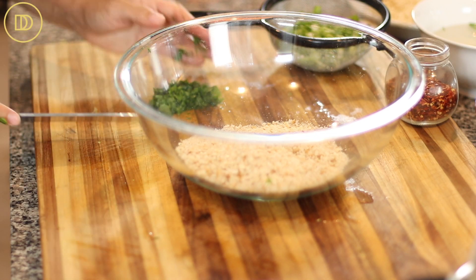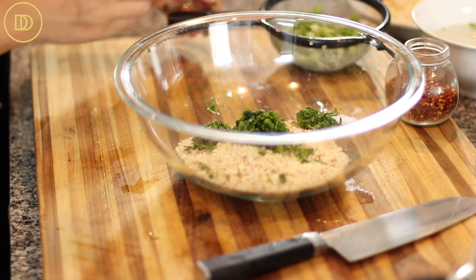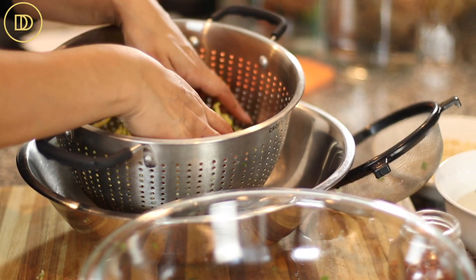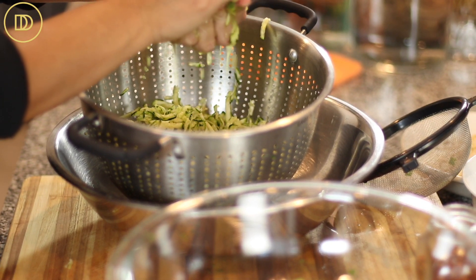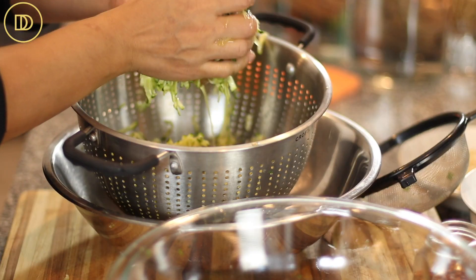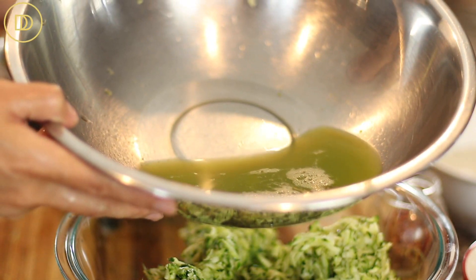In a big mixing bowl, add unseasoned breadcrumbs — you can use any you like, panko or homemade, just make sure they're unsalted and unseasoned. Then add the mint and the scallions. Even though the zucchini has already released a lot of water, there's still more, so take a handful at a time, squeeze it as much as you can, and then place it in the bowl. Look at how much liquid we've gotten out — this is perfect.